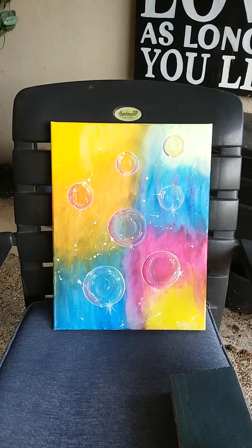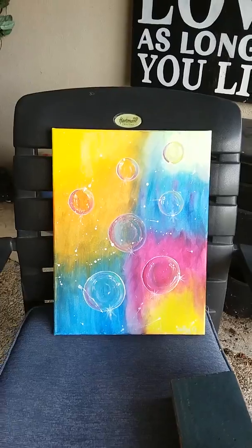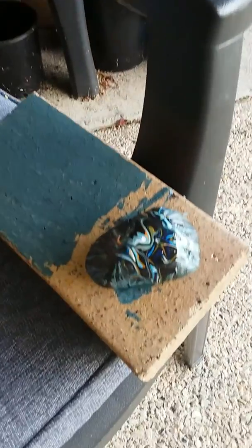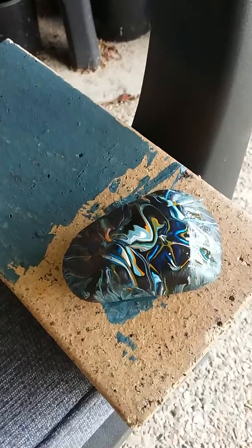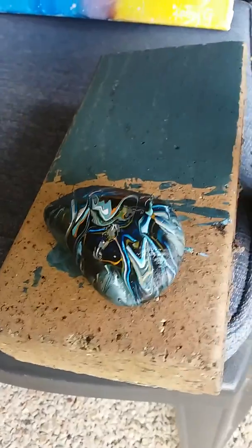Not too sure how I feel about that just yet, but I had some leftover paint so I did pour them onto a rock, and that's come out not too shabby at all for a rock.